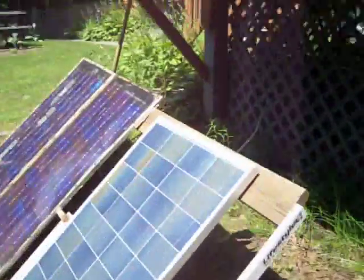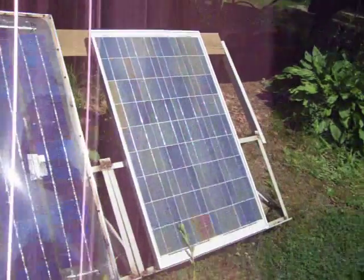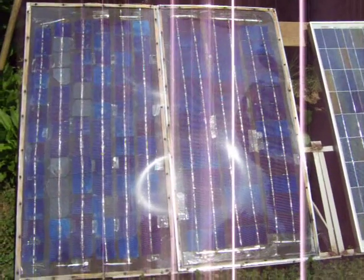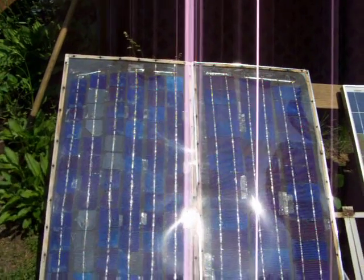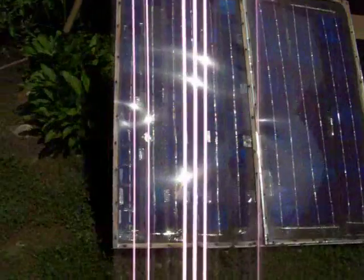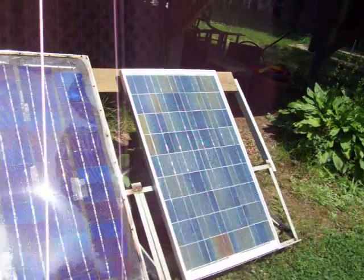Back here I have one more 80-watt panel — it's a store-bought one on the right. And then these two other ones are roughly 80-watters, but those are DIY panels. Someday I'll get that other 80-watt one up on the roof with the others.